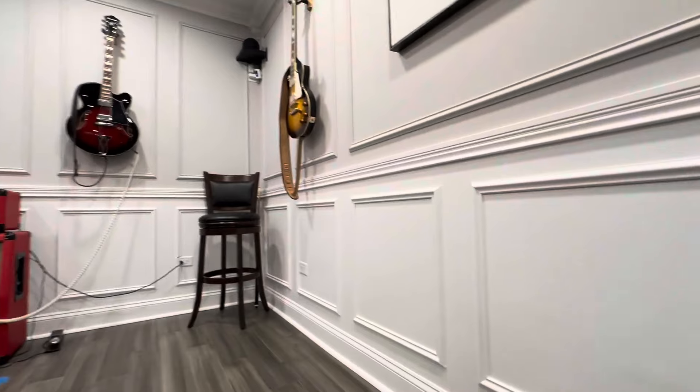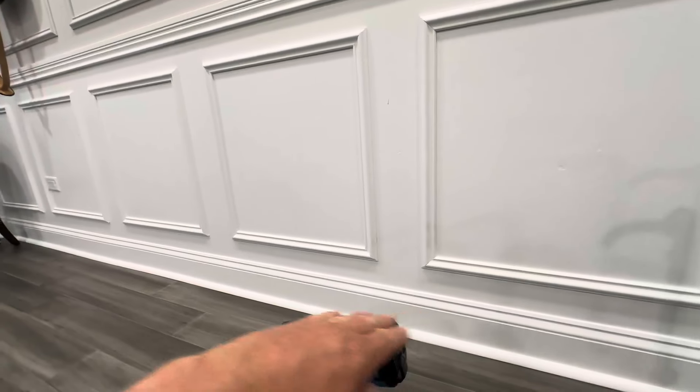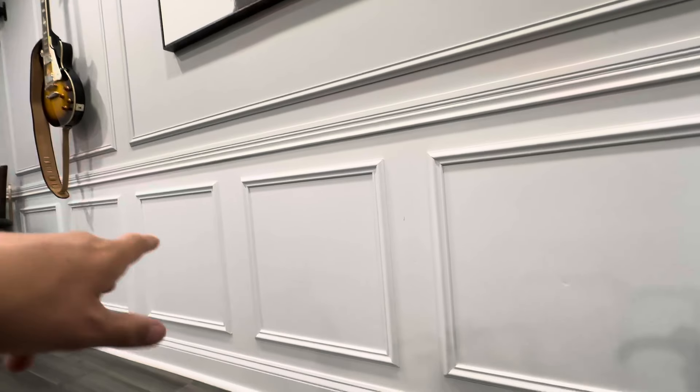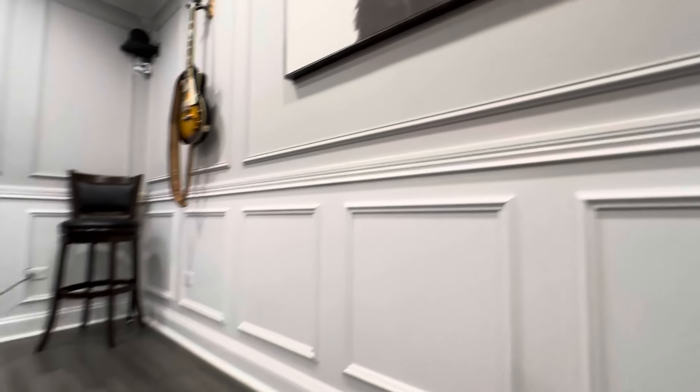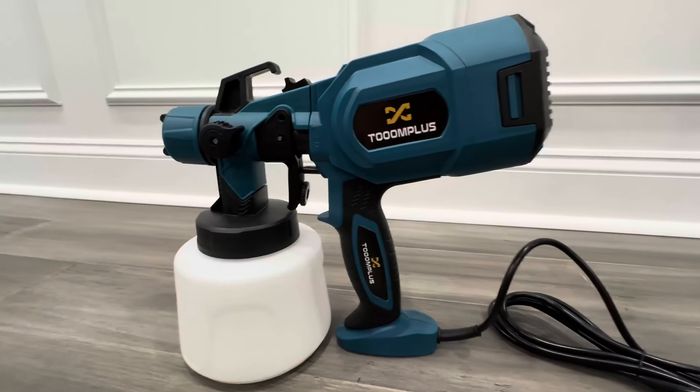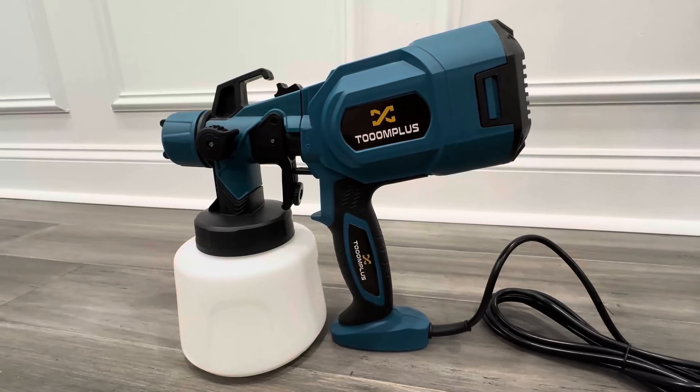It gives it this nice, beautiful finish. And all you have to do is, of course, mask off the floor and mask off the areas you don't want to spray and paint. That's the most time-consuming part. And then the painting is quick and easy and effortless. And the finish is unmatched. Thank you.